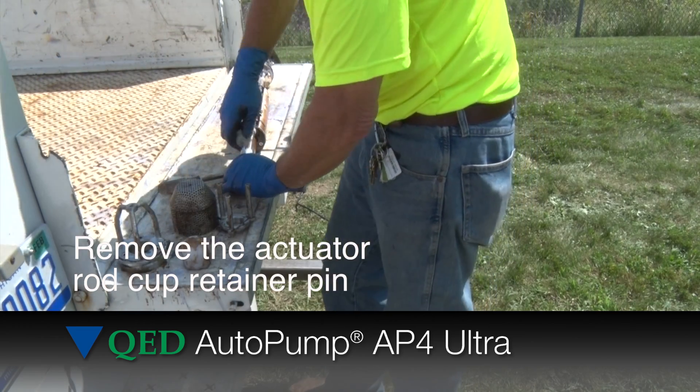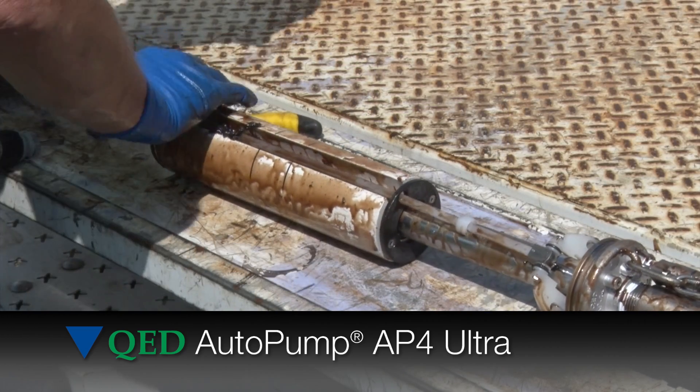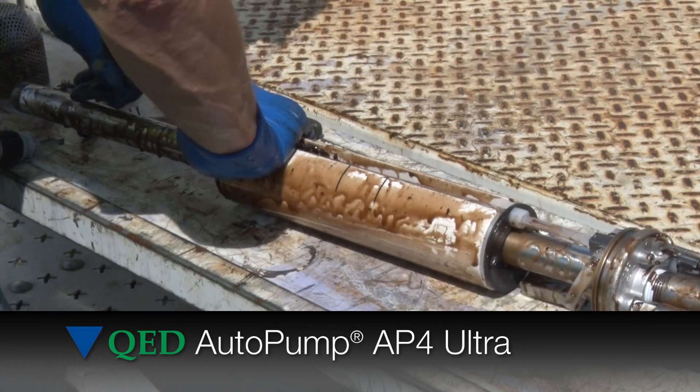Remove the actuator rod cup and retainer pin. This allows you to take off the cup and spring. The pump float can now be removed.